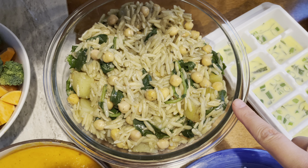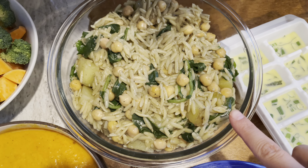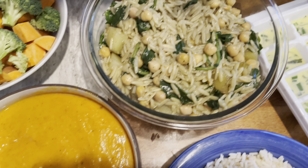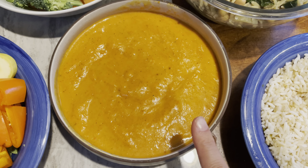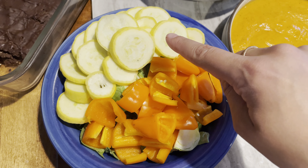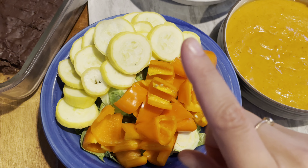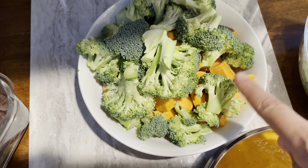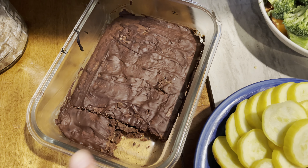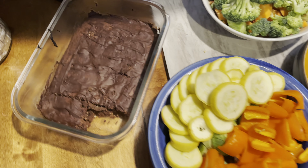I have the orzo chickpea lemon soup — it got a little thicker, which I don't mind, but if you want a soup-like consistency just add more veggie stock. Then we have the tomato and roasted red pepper sauce or soup. I have some squash and Brussels sprouts in one veggie tray with orange bell pepper, and in the other tray I have onions on the bottom with sweet potato and broccoli. And here are my aquafaba protein brownies — super tasty, they remind me of cosmic brownies. This is my meal prep for the week.